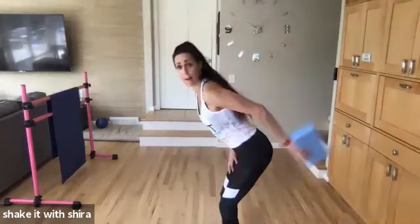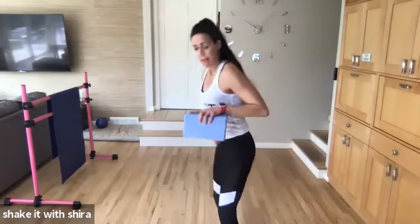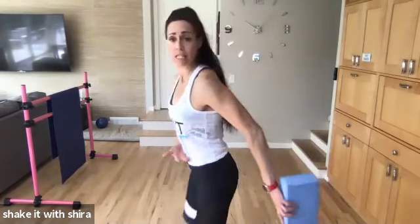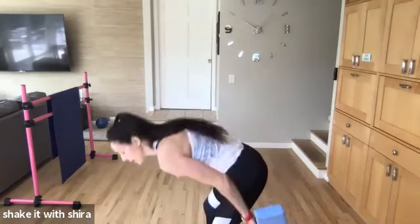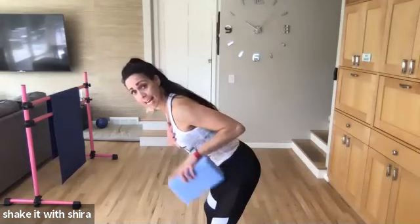Switch sides. Back. Back. Back. You can be hip to the waist, but your chest is tall. Back. Back. Back. Eight more.